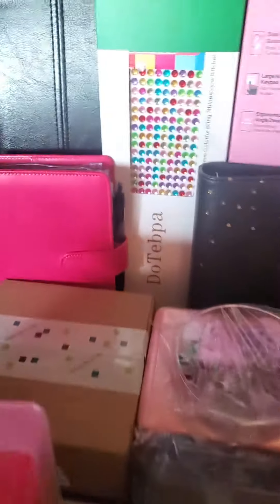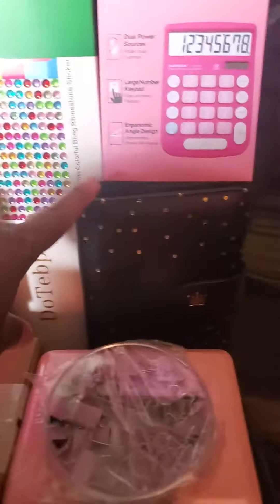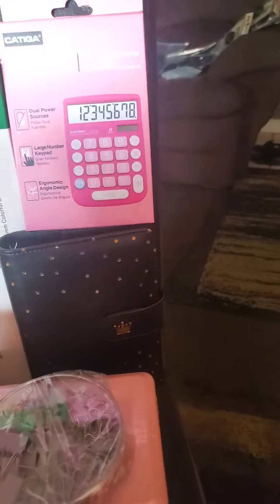Then on the back, I have one for bills and one for savings. And then I got a calculator right there.